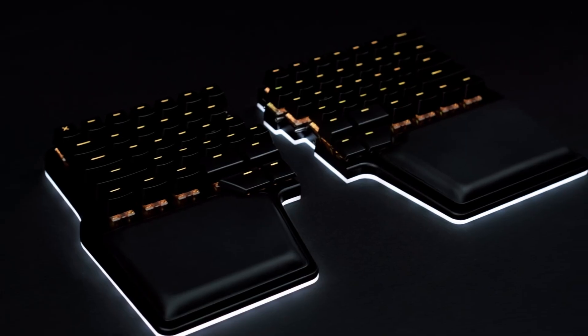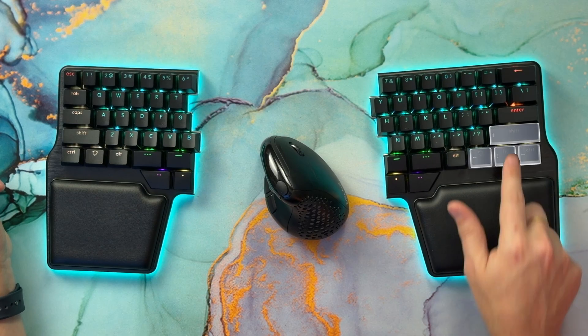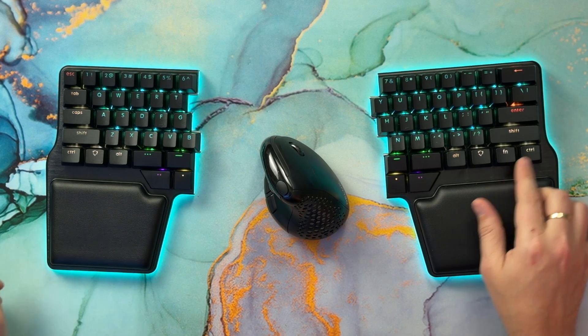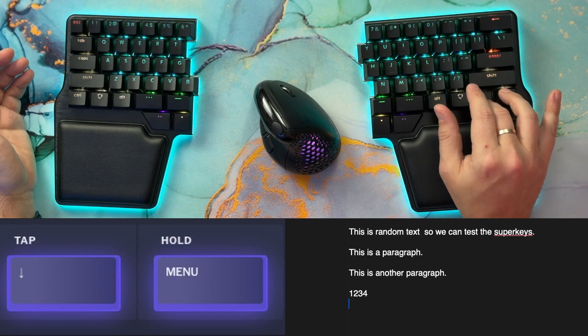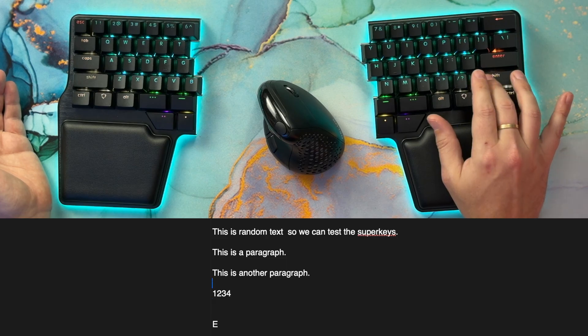If you have a Digma Race 2, the easiest way to do that is to change the right-hand modifiers for an arrow cluster — either in an inverted T or in a row. The problem with this solution is that you lose access to those modifiers on the right. Nonetheless, there's a way to have both arrows and modifiers using superkeys. With superkeys, you can assign the arrows to tap and the modifiers to hold. The only drawback is that if you need to move the cursor or an image a long way, you can't hold the arrows — you need to do multiple taps.